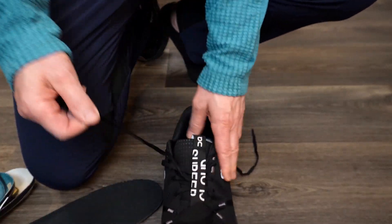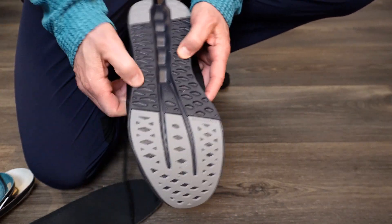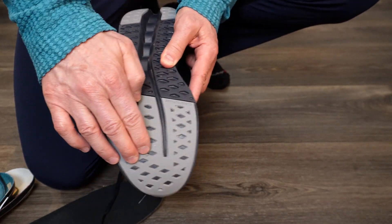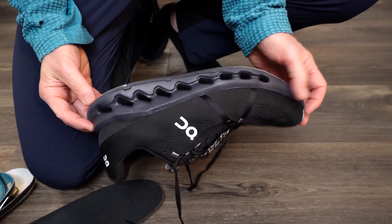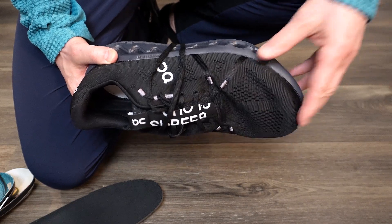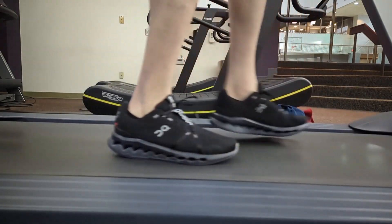The laces don't really stretch but they seem to hold up well. Looking at the sole, the front of the shoe feels a little softer while the back heel area is probably firmer for road use. It'll be interesting to see how it holds up long-term for runners, but for walking on the treadmill I found it very comfortable to wear.